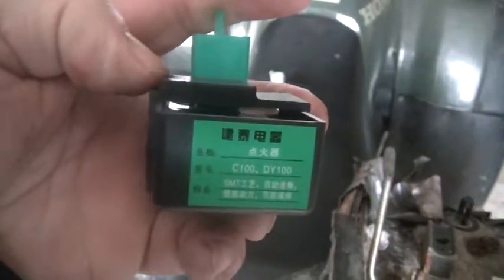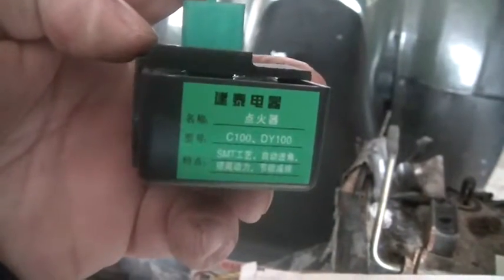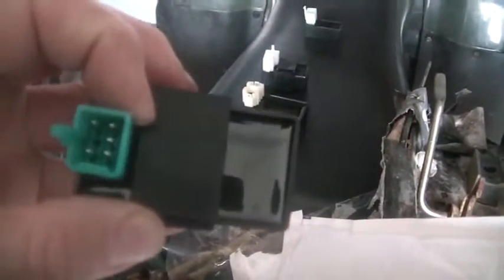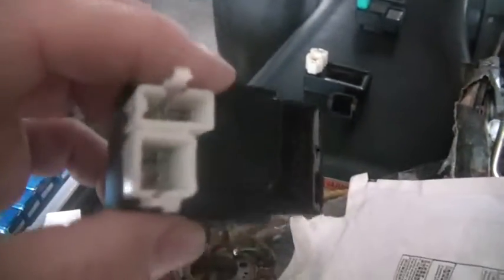I bought a couple at the same time. This one is also AC powered but it has an advance built into it. This actually goes on the China quad — I went through a bunch of troubleshooting on this. It's AC powered with an advance built in; you can see they're kind of square and stocky.